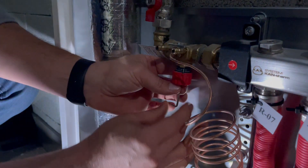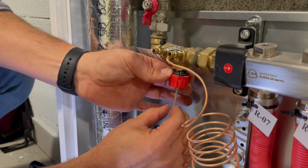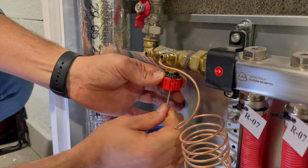With the allen key, I turn the control clockwise all the way till the end.